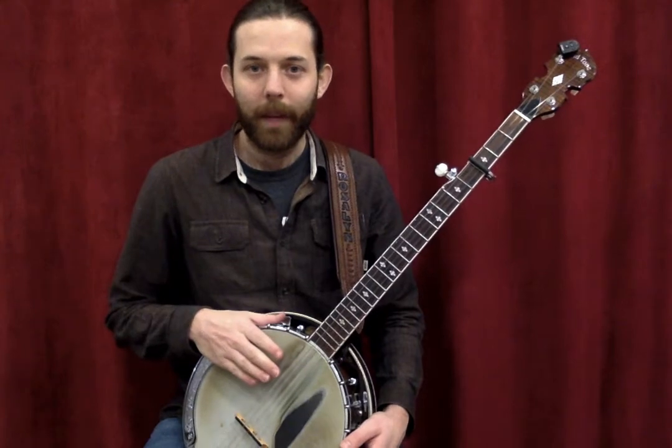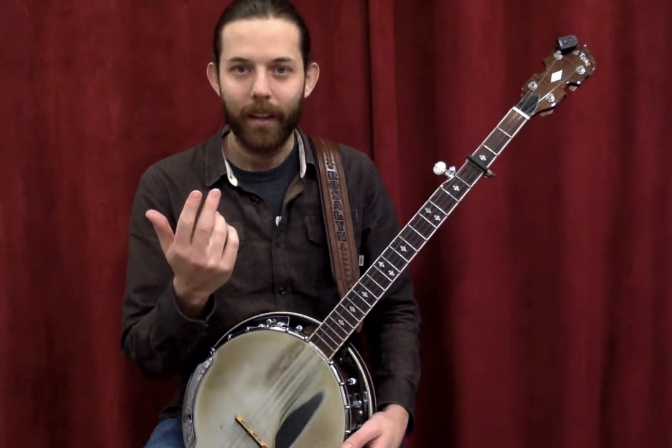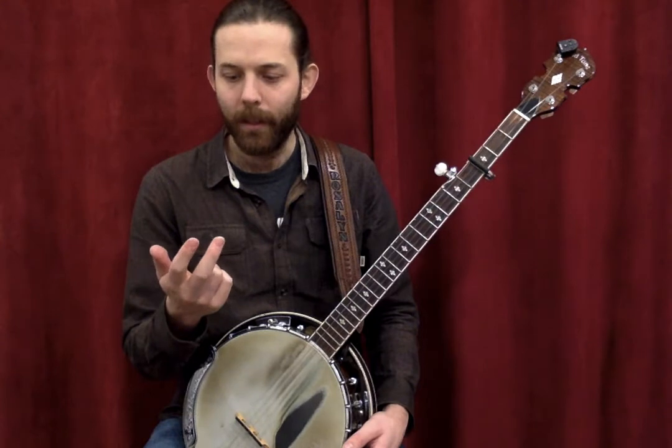You'd still use a five-string banjo. The big difference is that you're going to use your fingernail to brush the strings like a strum. You'd use either your index or middle finger — I actually use my middle finger; most people use the index.